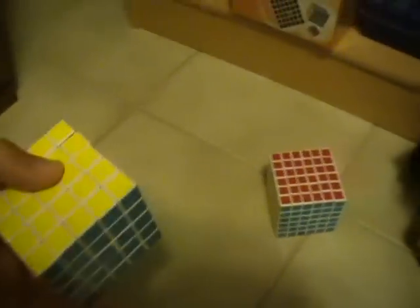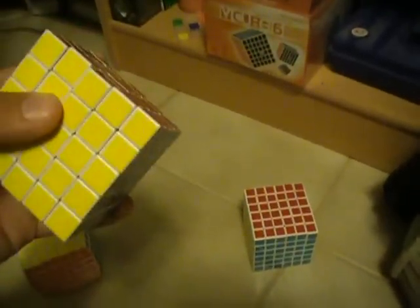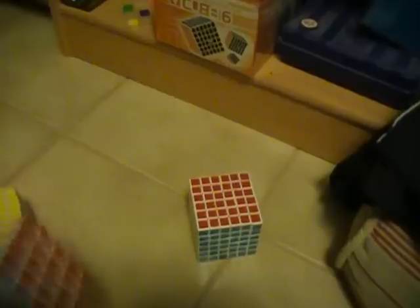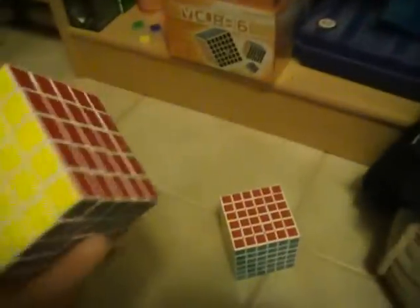My VQs are practically like new — I've done less than 500 solves on all of these, maybe with the exception of my 5x5 because I hardly ever do 6x6 and 7x7. This was my main 5x5 until I got the newer one.